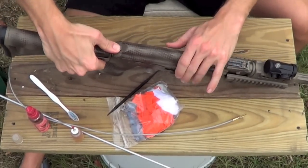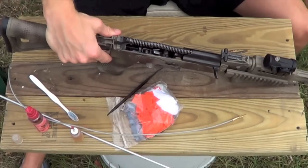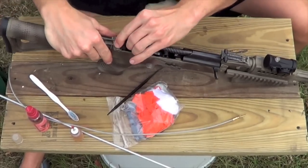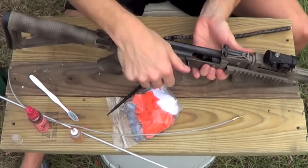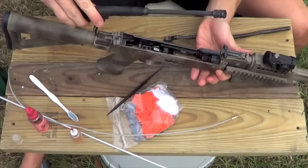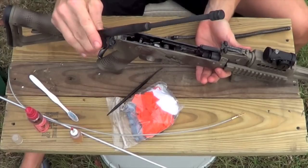You're going to push this little button back here and release your top cover. Send that off to the side, take your spring out, leave that up here. Remove your bolt and bolt carrier, hold that back. And as you can see, we've got a little carbon on there — that's what we're going to work on.